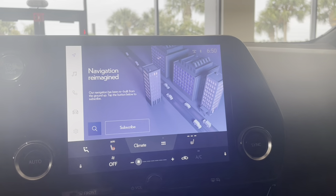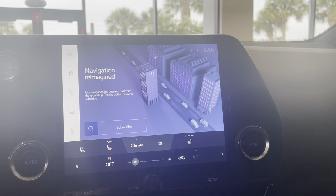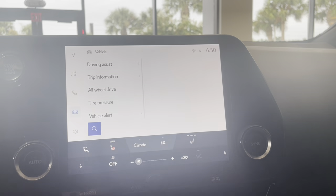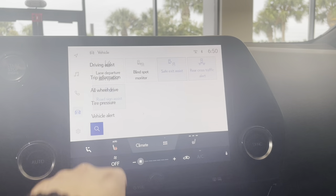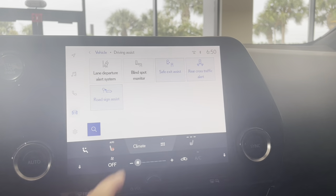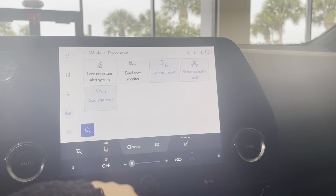Over on the left hand side, you have a couple different icons. We're going to click on the one that has a little car. Once this comes up, you're going to click the top one where it says driving assist. This will bring up all your safety settings. We're going to look for the one that says blind spot monitor.